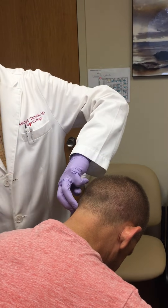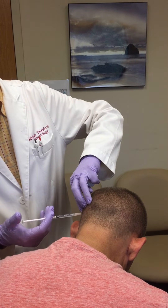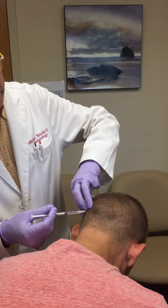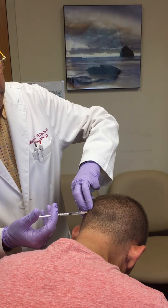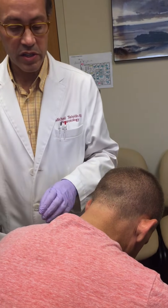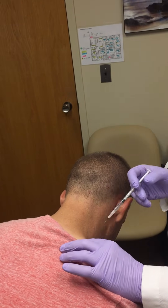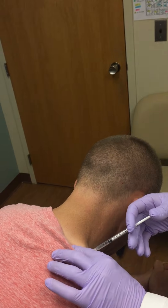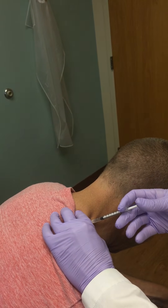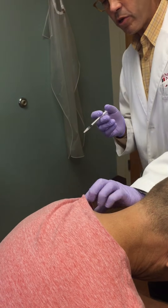EMG localization is not necessary. The final doses are in the trapezius muscles. Pinch the trapezius — and the second, more proximal. These rarely bleed even though they are the closest to the clothing.